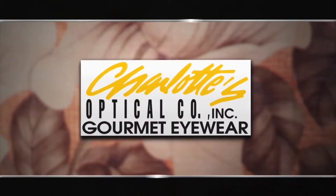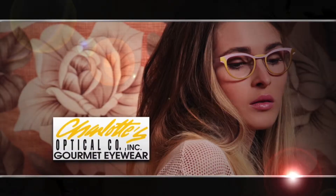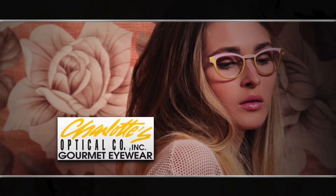Charlotte's Optical Company is partnering with Fox 21 News for this portion of today's newscast. Charlotte's Optical Company — the finest in gourmet eyewear in Colorado Springs.